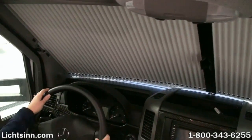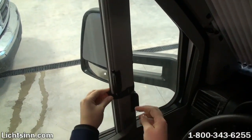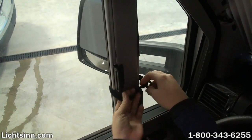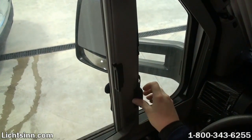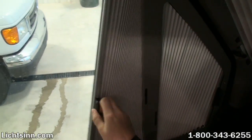In addition to that, you have two more blinds that are located on each of your side windows. Same process — it's a nice velcro strap that will keep those in place as you travel down the road, and those simply unlatch and again have a magnetic strip that will allow those to stay in place.